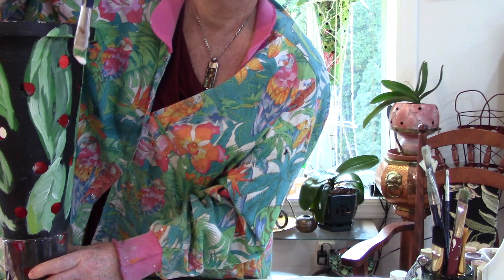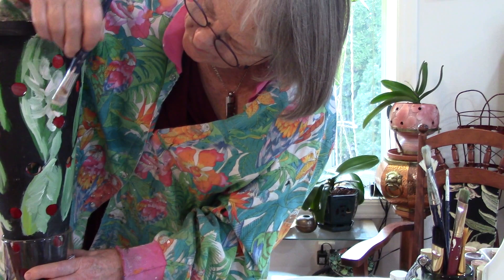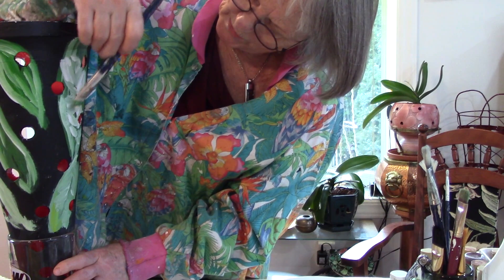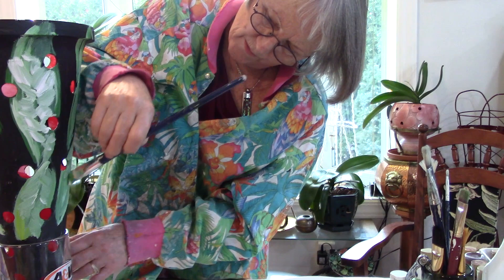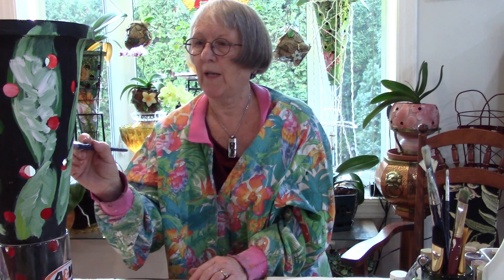See this leaf here — I'm going to take a leaf and put some lines this way, just for fun, and then come along and put some dark in there. There we go. It's kind of funny painting — you don't have to worry because you can paint everything.